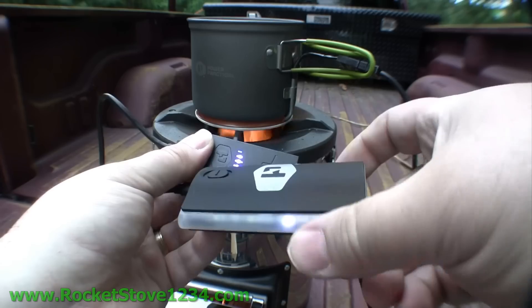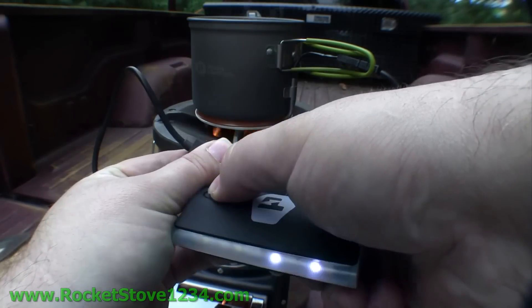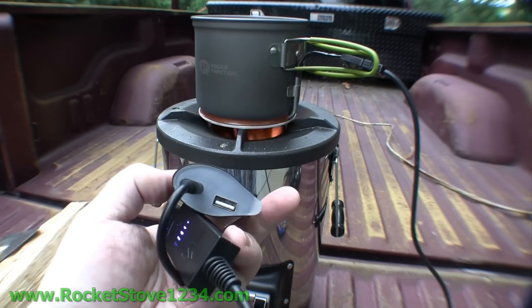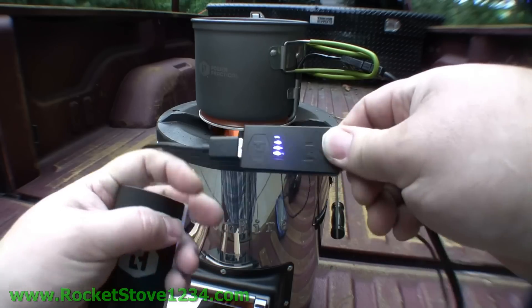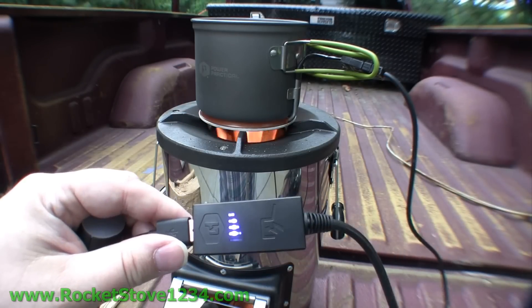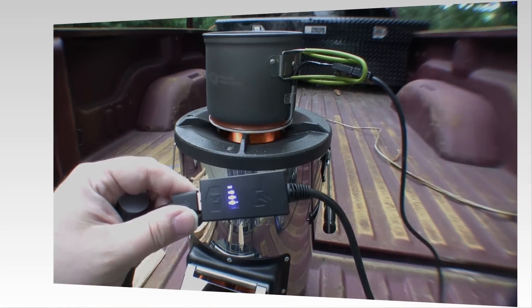From here I can turn on the light, or I can plug in on the end and charge up my cell phone with it. So not only can I charge my cell phone directly from this, as you've seen, I can store it and charge it later. You've got a fire going — you might as well use it up and put all that energy into your batteries, phones, and other devices.